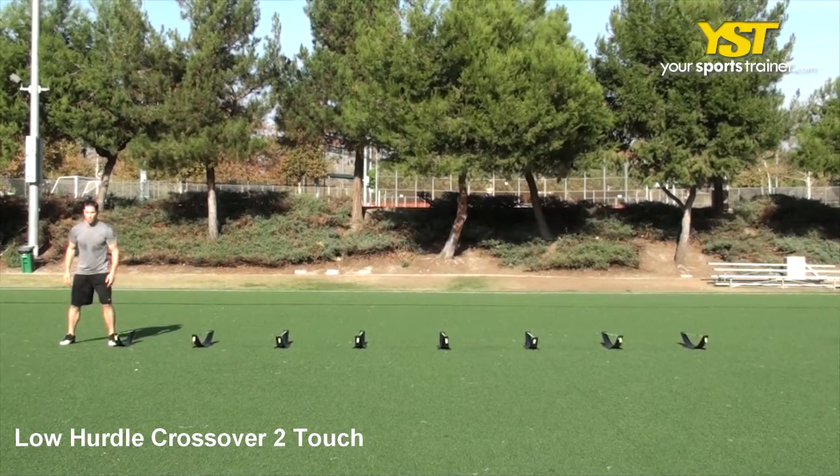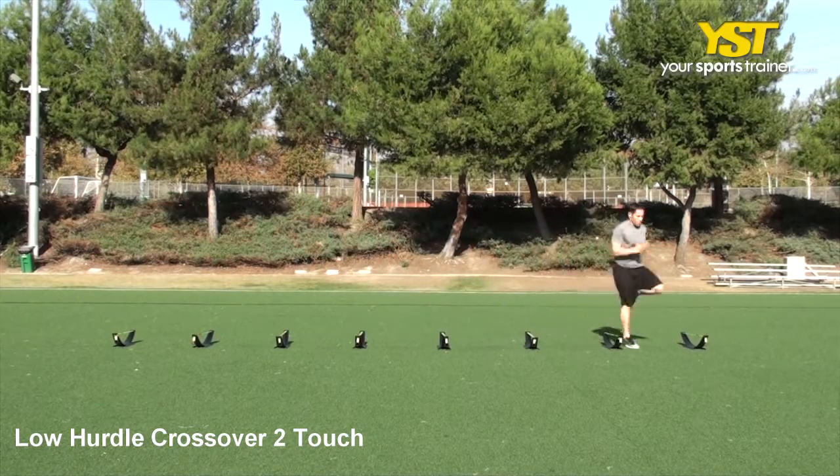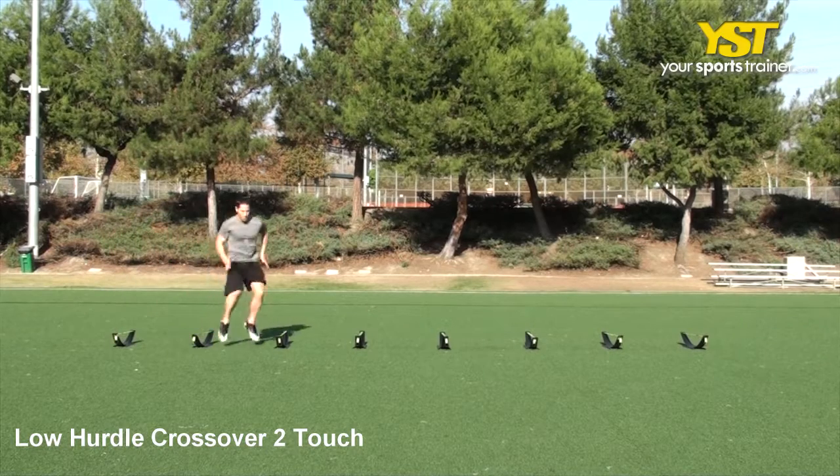Continue the crossover exercise, stepping in between each hurdle once with each foot, thereby making a two-touch. Throughout the exercise, pump your arms to be quicker.